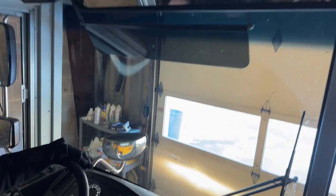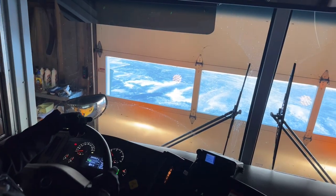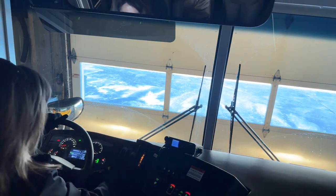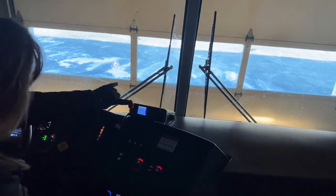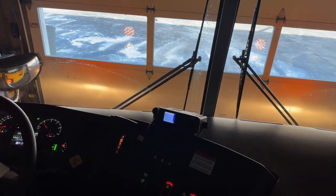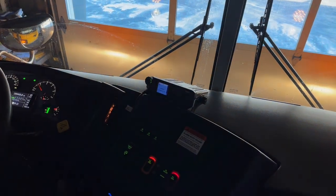My windshield is bolted and mounted securely, not cracked or broken, loose or missing. There are no decals or stickers. My radio is working and my intercom — PA system — is working. Fans, heaters, and defrosters are all working properly.